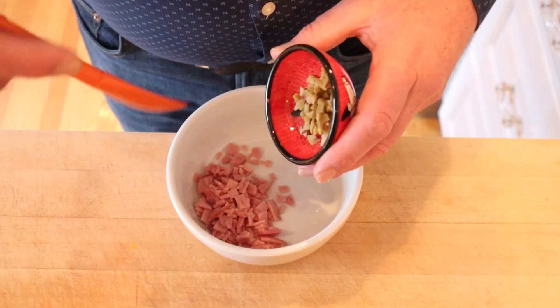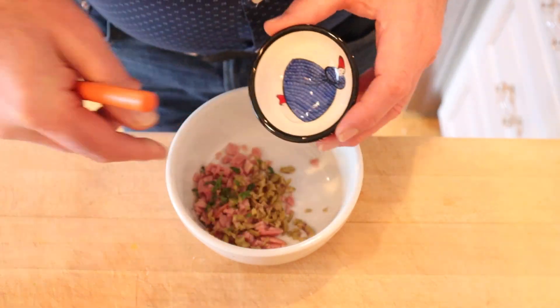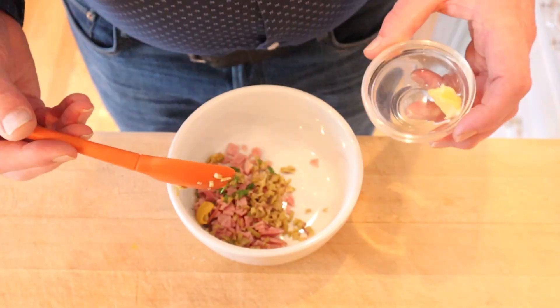Naturally, we start off with chopped ham, chopped olives, chopped parsley, a little bit of white vinegar, a little bit of mustard, and last but not least, butter.